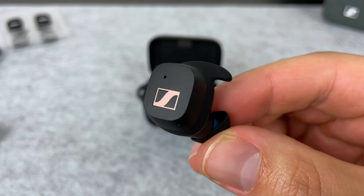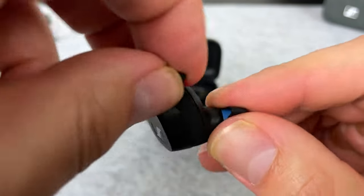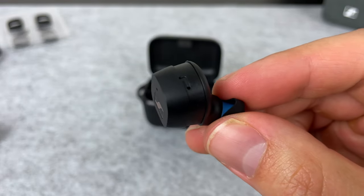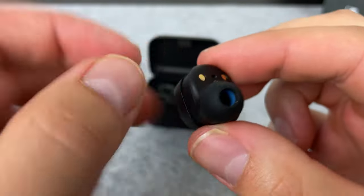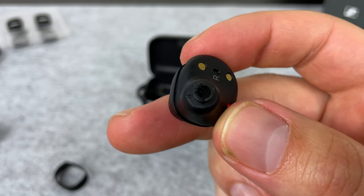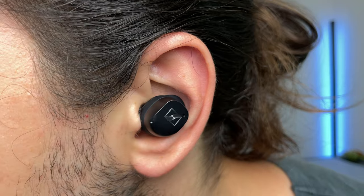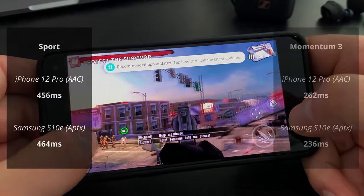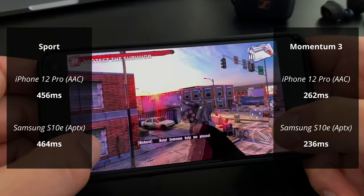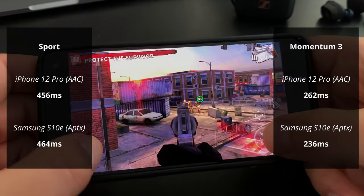Another small issue with the Sport is single earbud use. You can use one earbud while the other rests in the case, but it's pretty slow to switch and doesn't work in mono mode — so using just the left earbud means you only hear the left audio channel and miss out on sounds in the right channel. On the Momentum 3, using either earbud gives you both left and right audio channels in that one earbud. In terms of latency, watching videos and movies had no issues at all. For gaming, here are the results from my latency test — generally around 200 milliseconds is as low as it gets, and below 400 milliseconds is fine for casual games.